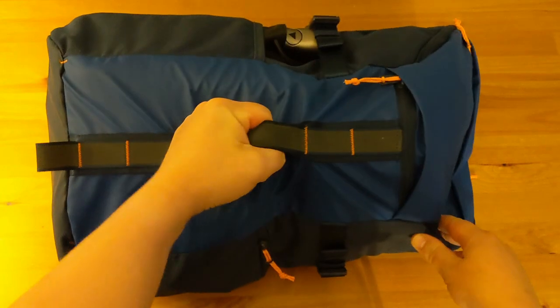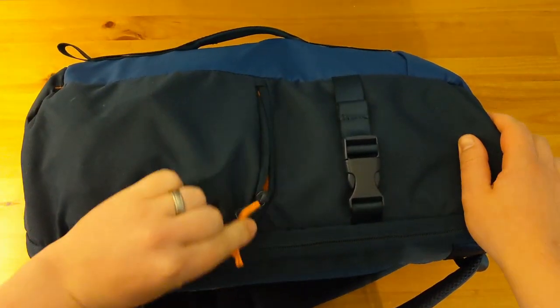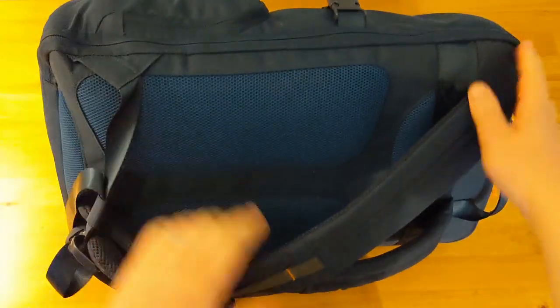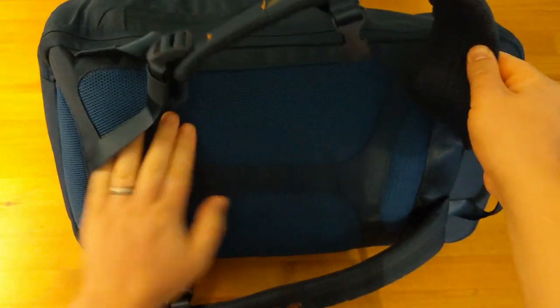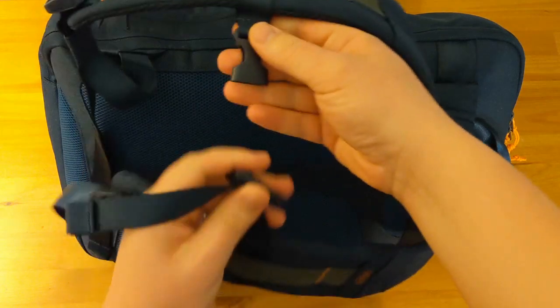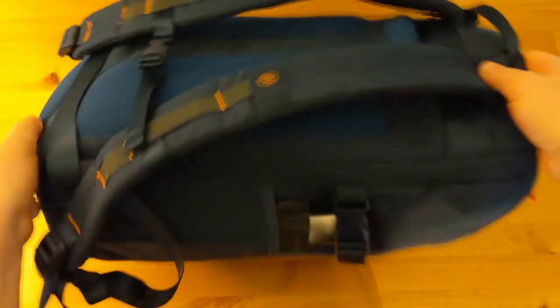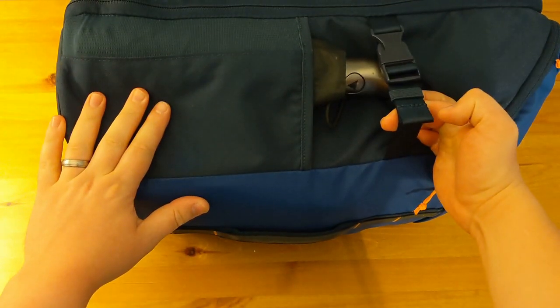Taking a look around the bag, there is a large carry handle on the front. On the side here we've got a zipper pocket and a compression strap. The straps of the backpack are fairly nice and padded as well as the bit that rests against the back itself. There is a chest strap as well. Taking a look at the other side of the bag, there is a water bottle holder and another compression strap.